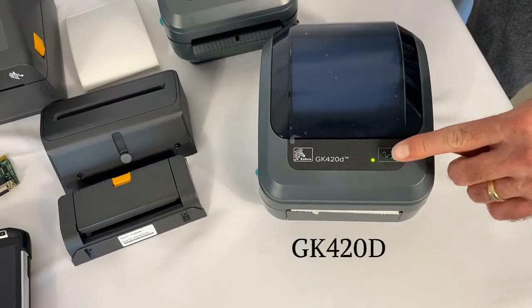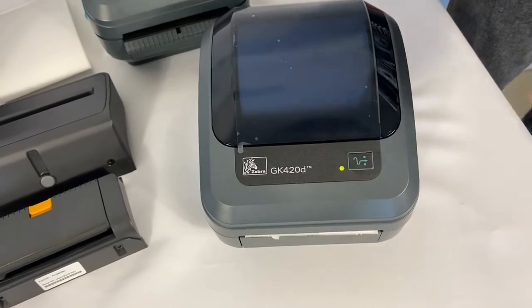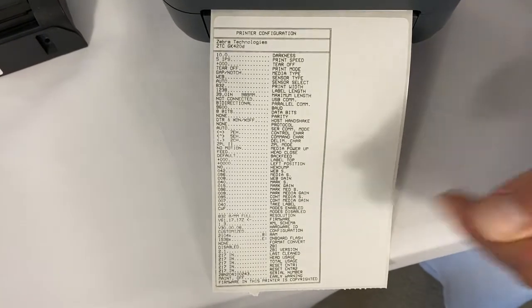What you'll do is hold down the feed button until the LED pulses once, which should be about one second, and the configuration will be printed. Here are all the settings that are currently in the printer.